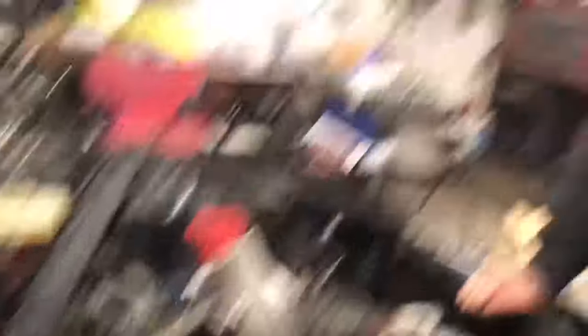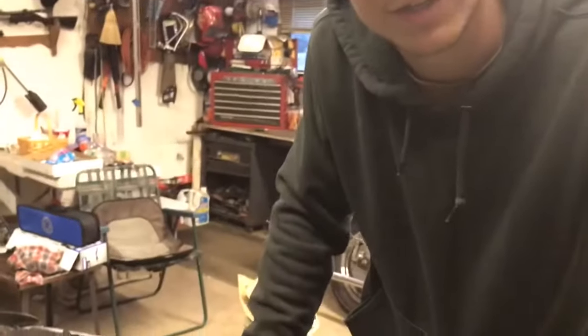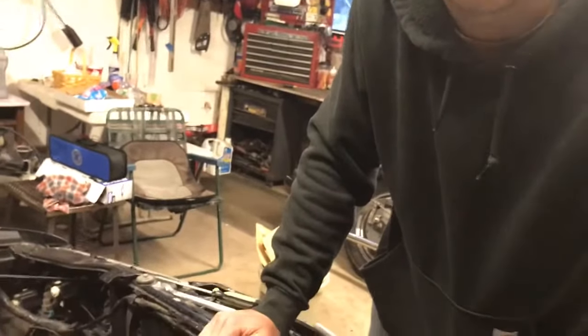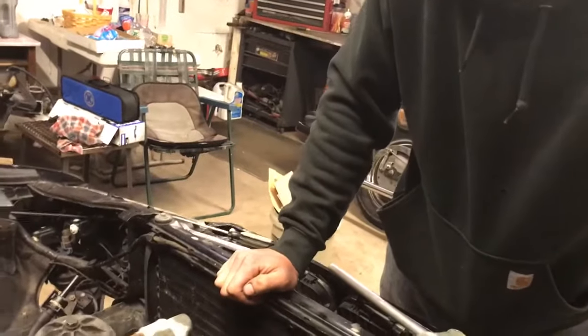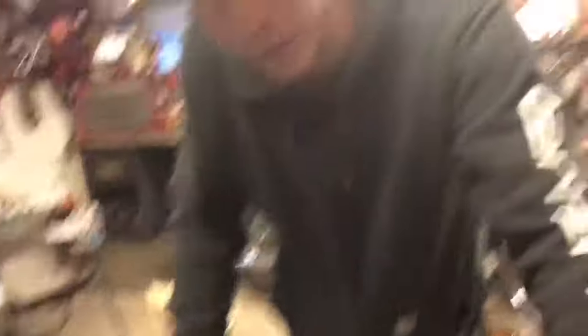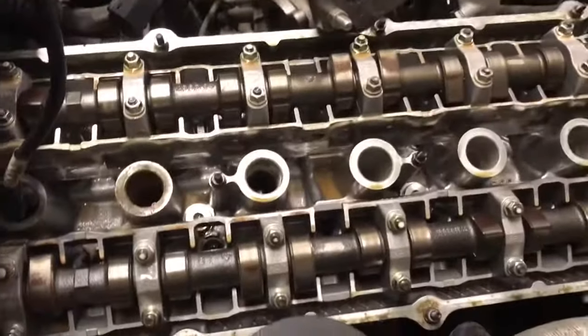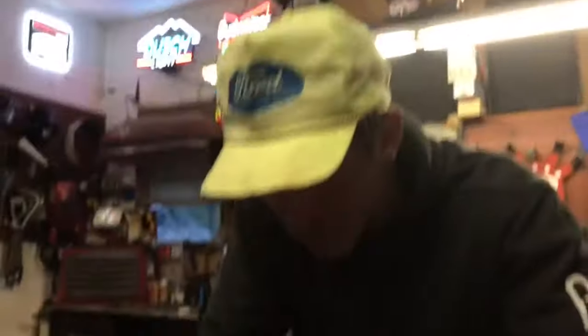Usually if you just change your oil pan gasket, the whole head gasket issue goes right out the window — that's really all you have to do. And then while you have the oil pan down, you fill it up with nuts and bolts, then you put magnets on your crank to attract the nuts and bolts so you have spare hardware on your crank. If there's metal shavings in the oil pan, that means the motor's running good — it's just grinding up the nuts and bolts, it's like zinc coating.